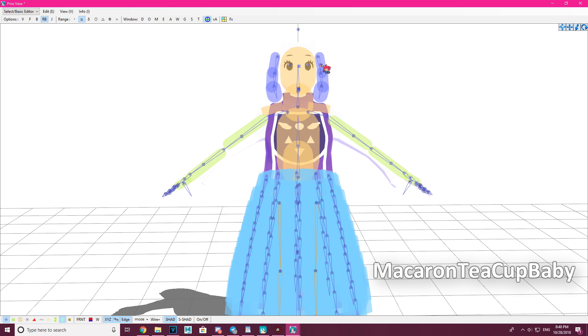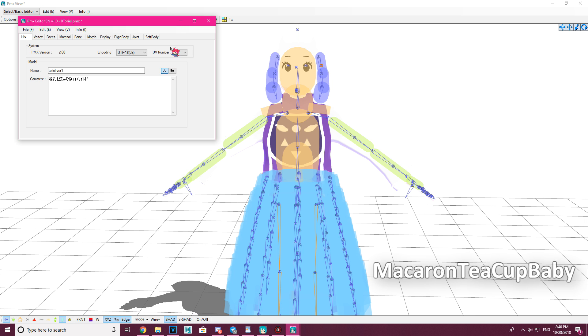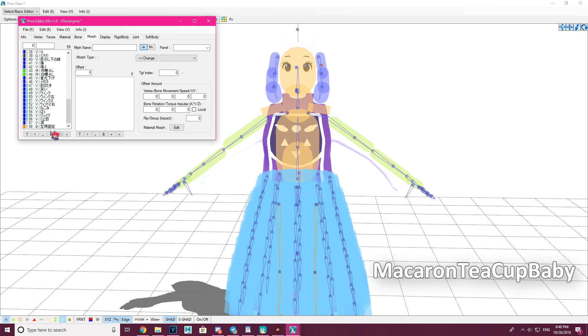You can see it creates a new IK bone and also makes a new facial. Looking down here, there's a new facial entry. I'm going to name this one 'L Ear Grab' since it's the left ear.